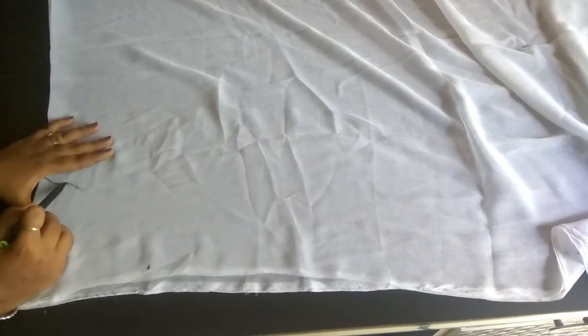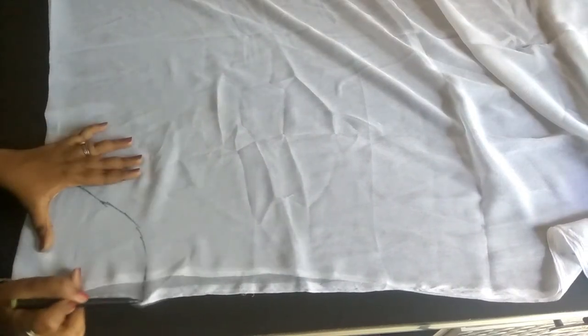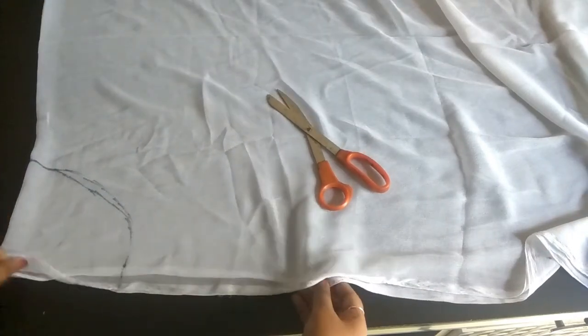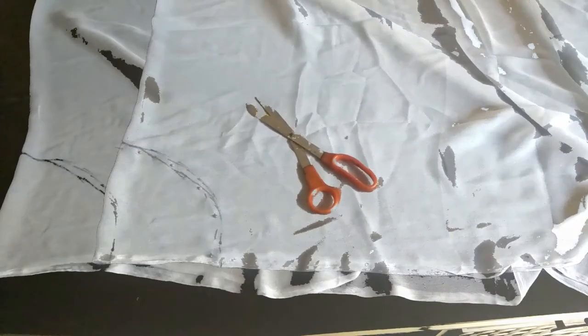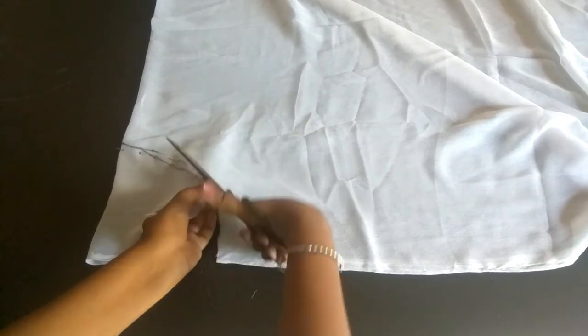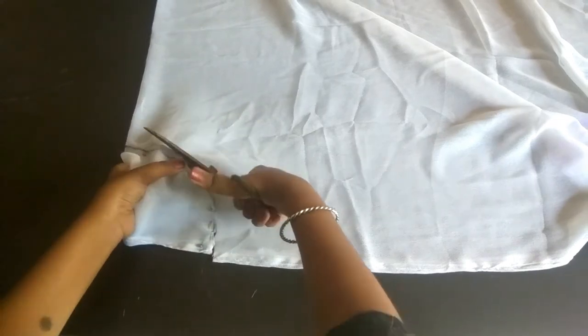Roughly draw a curve. Now you just have to cut both the curves you made. I am using pins here to cut cleanly.